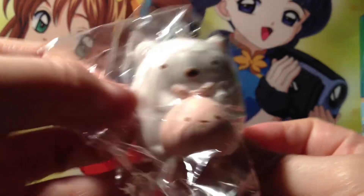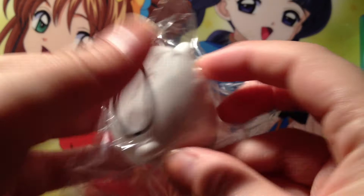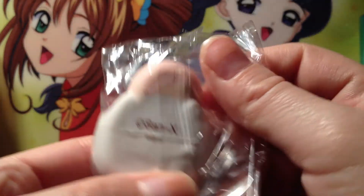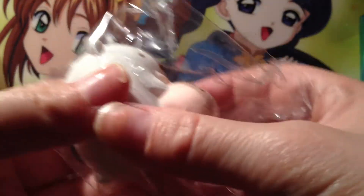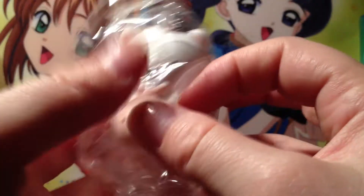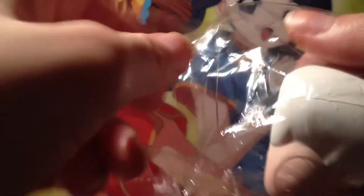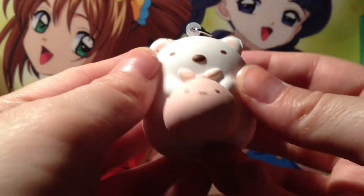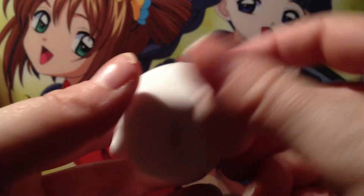Oh my gosh, it's so cute! This is the little character and it's absolutely adorable. There's the licensing on it. It is stress ball material but it's so cute. The bag is openable so let's open it up — oh my gosh, it's so cute!